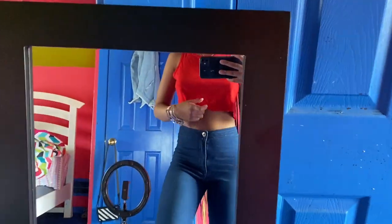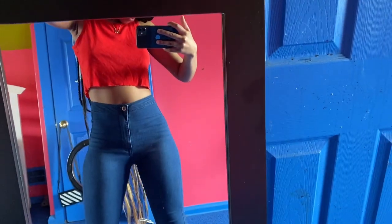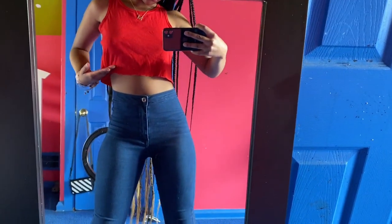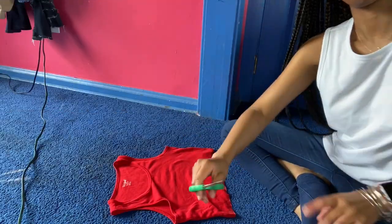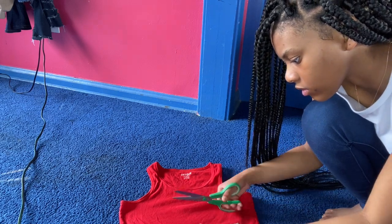I still don't know if I'm going to go ahead and cut it some more or not. Y'all tell me. And I'm going to cut it just a little bit more — just a little bit. You don't have to do this step, but I did decide to go ahead and cut it again for myself.